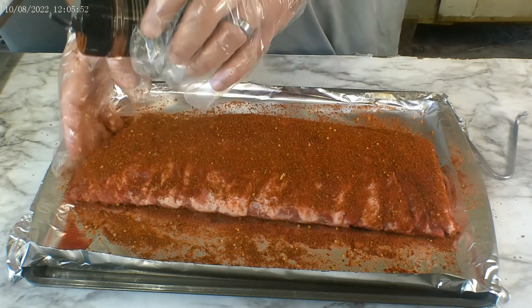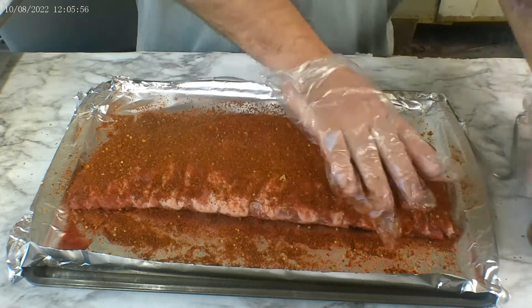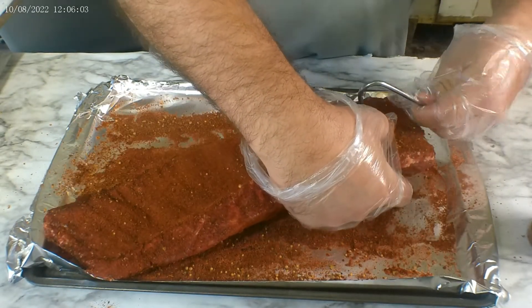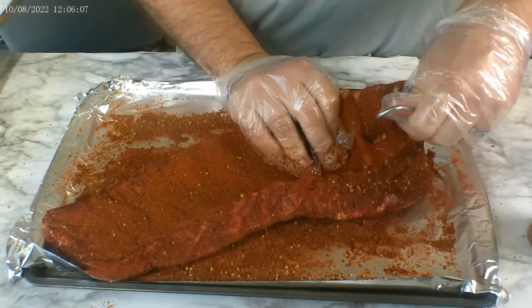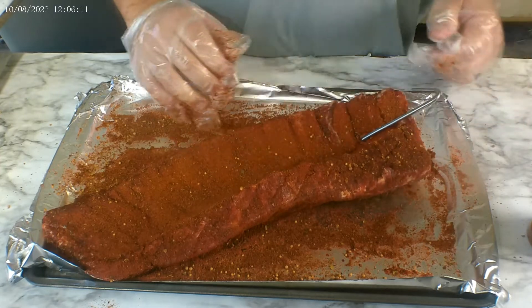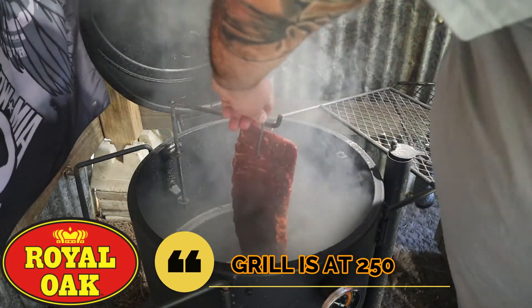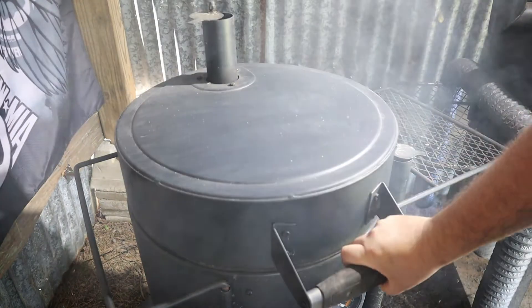I didn't use a binder because they don't list one on their site, and I didn't notice one when I went there. To hang the ribs, we're gonna go ahead and put in this spike — two ribs down on the meaty end. There we go. Now we're gonna move on to getting our grill ready, and we're gonna throw the ribs on.